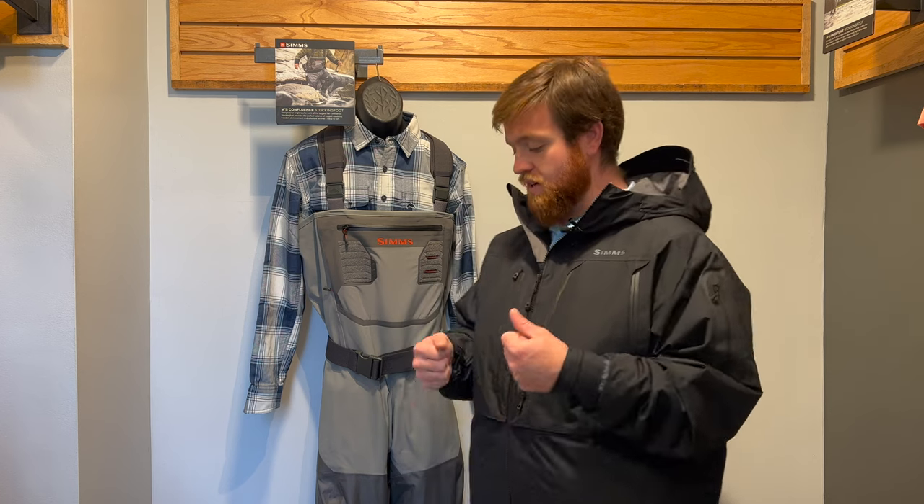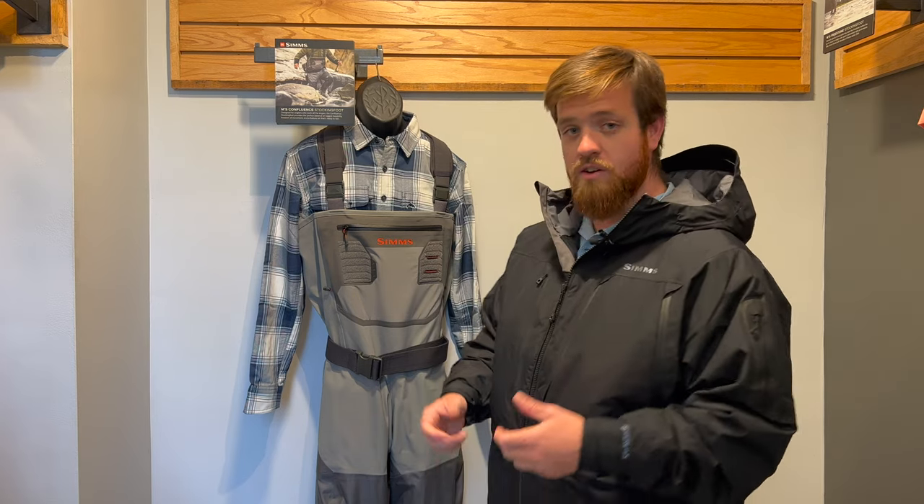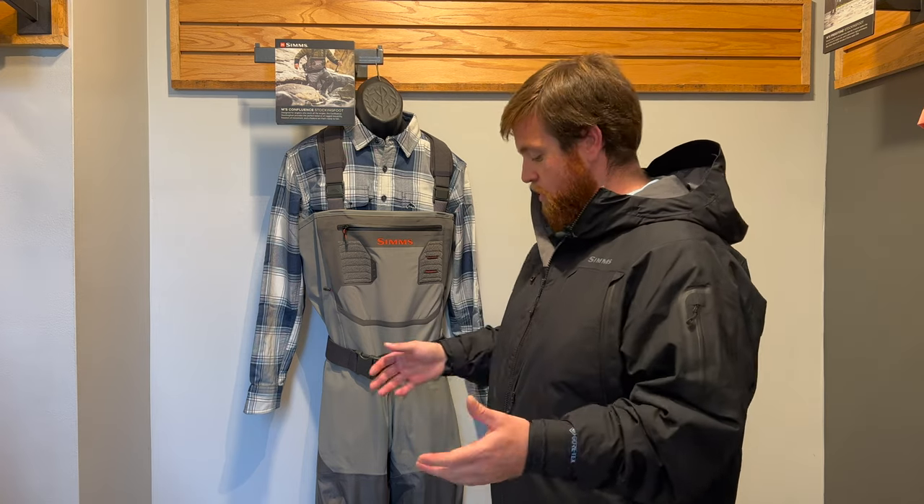Finally, at the very bottom, just like most waders, you've got a gravel guard. One nice thing Sims is doing is they now have an elastic gravel guard — when you flip it down, you don't have to worry about stretching it out and hooking a metal piece onto your boot. It just flips down and holds in place nicely, serving its purpose of stopping gravel from getting in, while making your life a little easier.